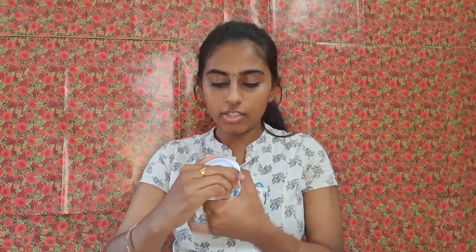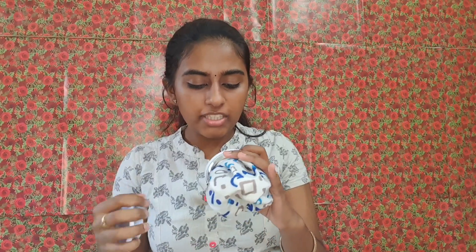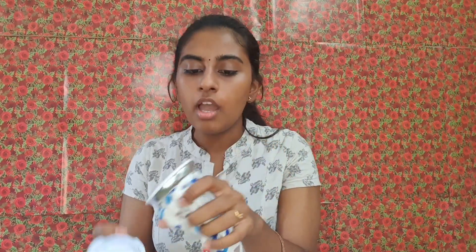I will show you how to use the face mask. They are also a hot water bag, made for period cramps. They are very small, nice, warm, and cute bags.